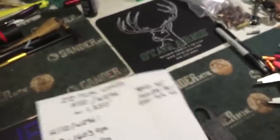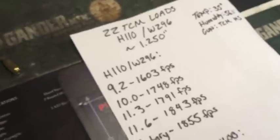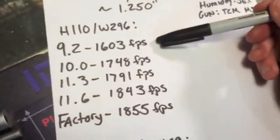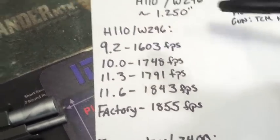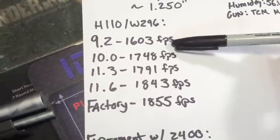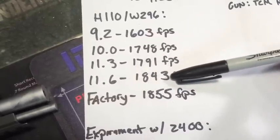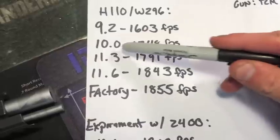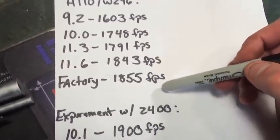Let's review the data. This is with a 22 TCM midsize — the shorter barrel. Starting with H110/W296: at 9.2 grains I got 1603 feet per second. This is typically the super low end of the spectrum. I don't personally like to load anything under about 9.6 because I don't get completely reliable ejection — it's not creating enough pressure. At 10 grains: 1748 fps. At 11.3 grains: 1791 fps. Then we see a big spike to 1843 fps. We're basically seeing 50 feet per second jumps. Factory ammo gives me about 1855 fps out of my gun, and keep in mind the temperature is 35 degrees — feels like 25 — and we're at 56% humidity. This will vary throughout the year.